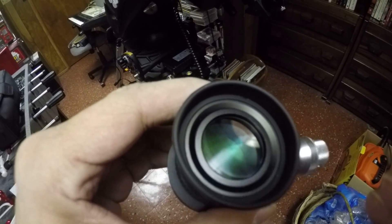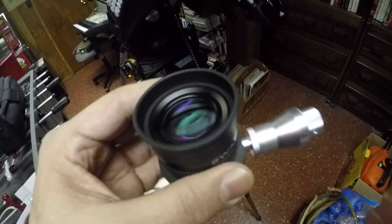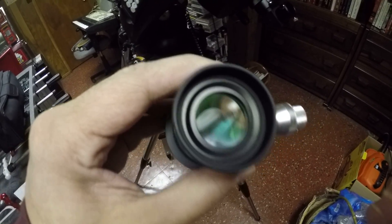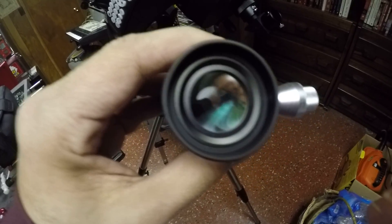Most telescopes don't actually come with an eyepiece with crosshairs when you first buy it. So getting a piece like this comes in handy, because it's really helpful to center that star in the very center. It's hard to know where the center actually is unless you've got some crosshairs.